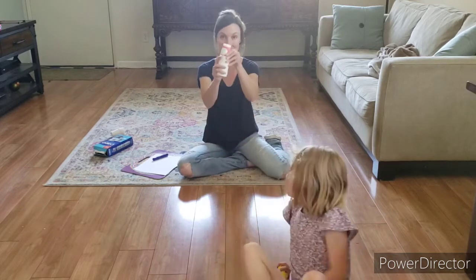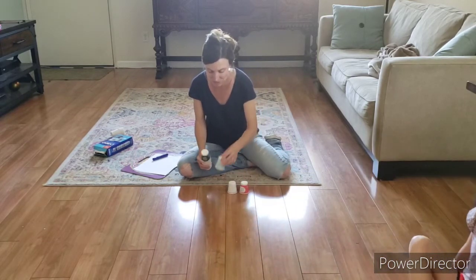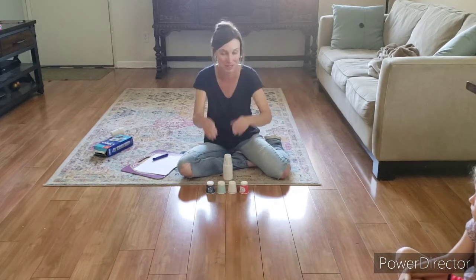Here's how you're going to set this up. You're going to take your cups and stack them. You're going to make one row of four, and we're using ten cups all together.